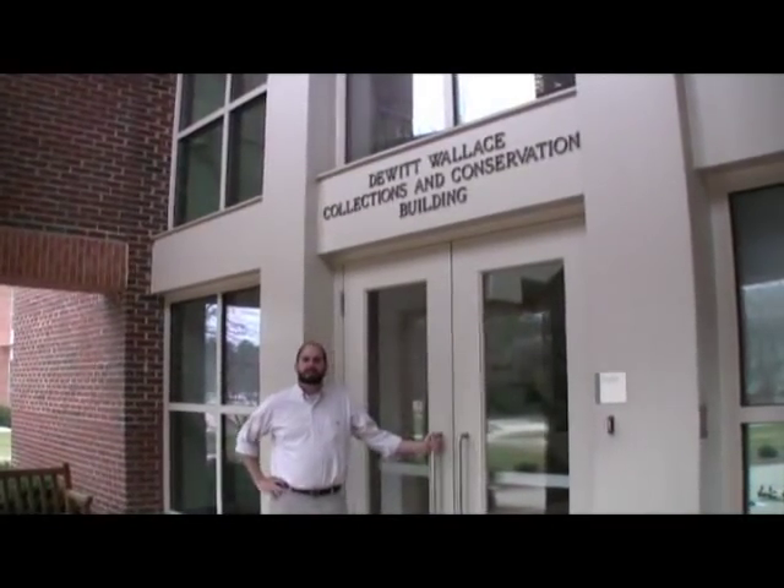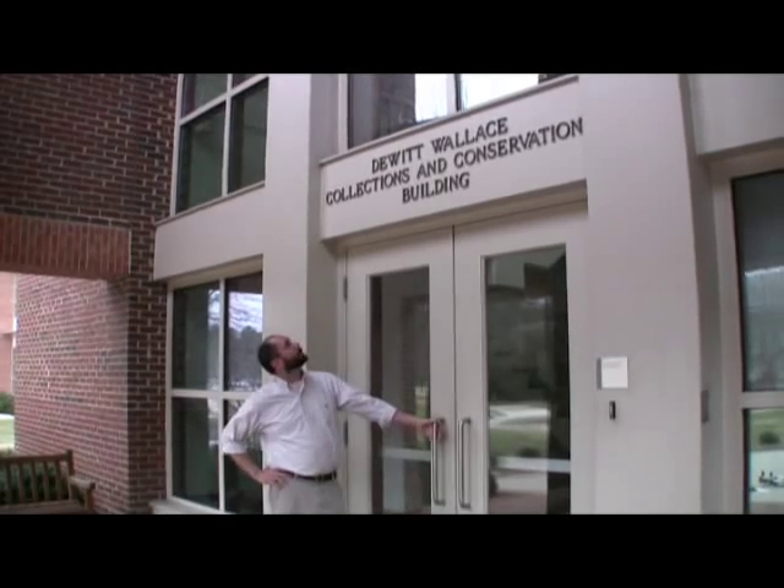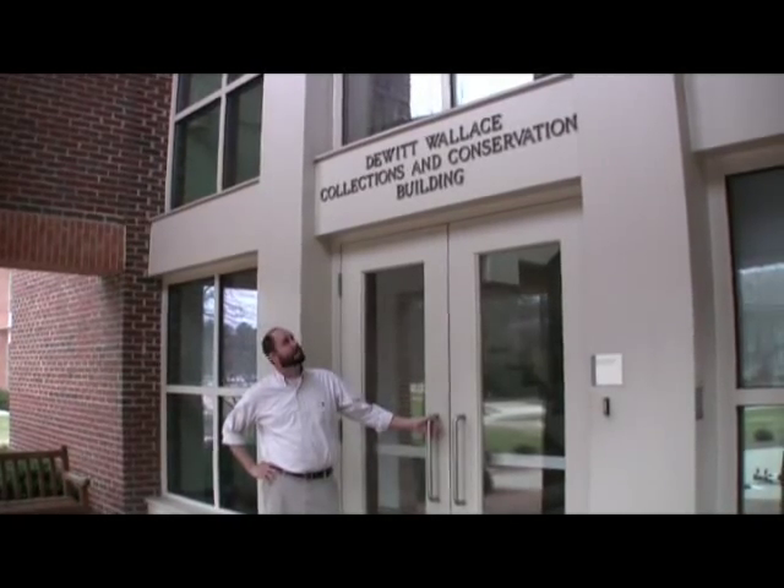Hello, my name is Michael Lavin, Senior Conservator for the Jamestown Rediscovery Project, and we're here at the DeWitt-Wallace Collections and Conservation Building at Colonial Williamsburg to get the wood identified from the pistol.